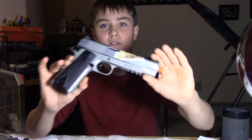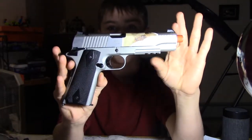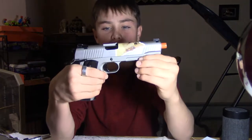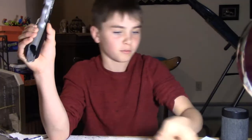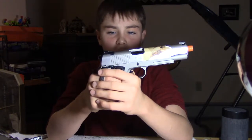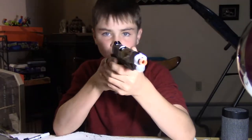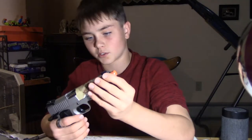This is the Elite Force M1911A1 TAC. It's made by Elite Force and I've gone over this gun in a few of my other videos, but it's a really nice gun. It works like it should, puts BBs out the barrel, and it works very well overall.